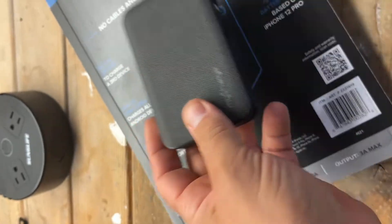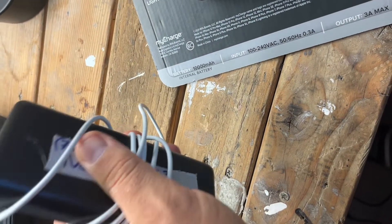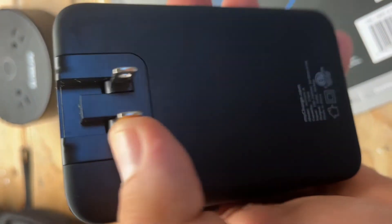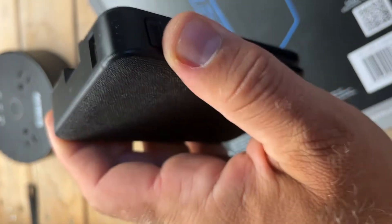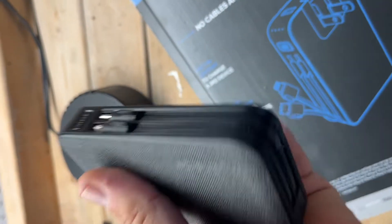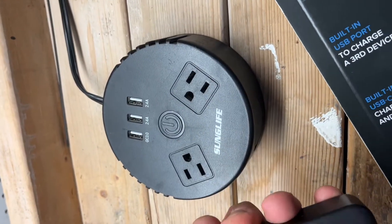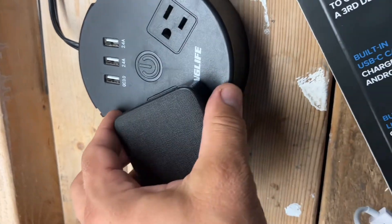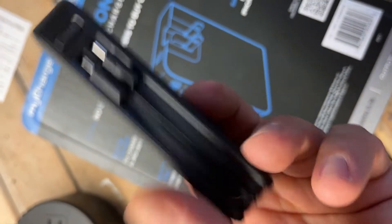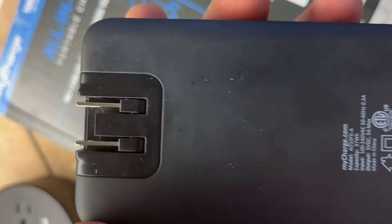I've been testing different chargers for over two years. The Anker brand is the best, but I don't like dealing with the cable, and I don't like that the Anker doesn't have built-in prongs to charge directly in an electrical outlet. With this myCharge you just plug it in. On a long trip you can keep it in your trunk and charge it. The one negative is that you cannot charge this power bank through a USB port — it must be charged through the AC wall outlet only.